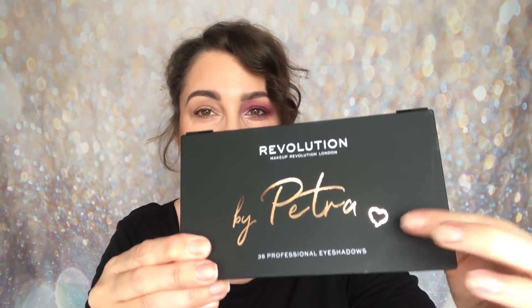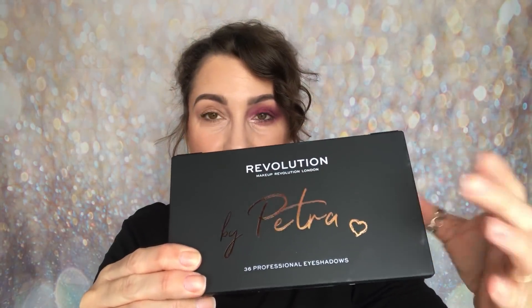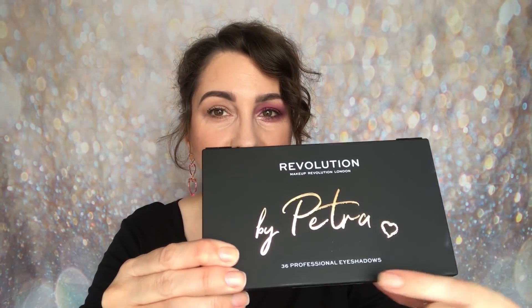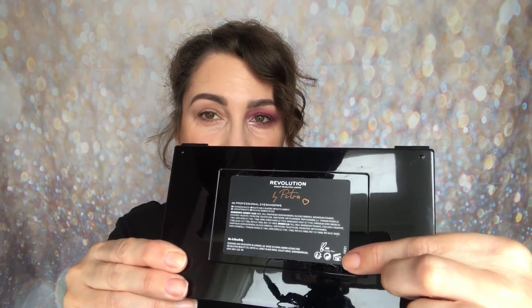I really like the 'by Petra' branding — we've seen a lot of kisses and crosses on other collaborations, but this time it's a love heart, which is a little bit different. Again it says '36 Professional Eyeshadows.' On the back there's a sticker with the ingredients, shelf life, and confirmation that it is cruelty free.